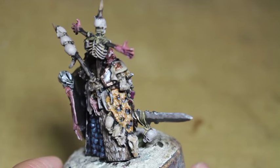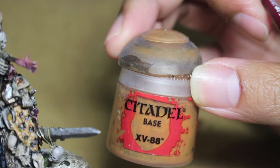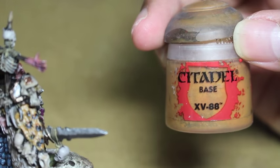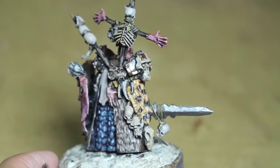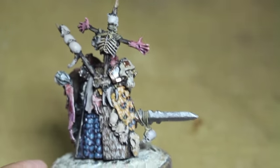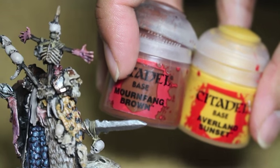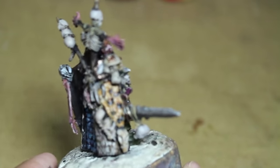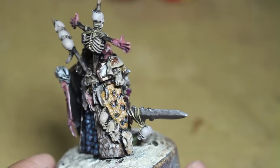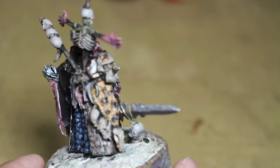For the Leopard, I would suggest using XV-88. Unfortunately mine dried up in the pot — Games Workshop's pot designs are pretty terrible. So I had to mix my own XV-88 using a mixture of Mournfang Brown and Averlin Sunset: about 75% Mournfang Brown and 25% Averlin Sunset. That gives you a nice base to work off of, and I repainted everything in that mixture, then steadily added a little bit more Averlin Sunset.